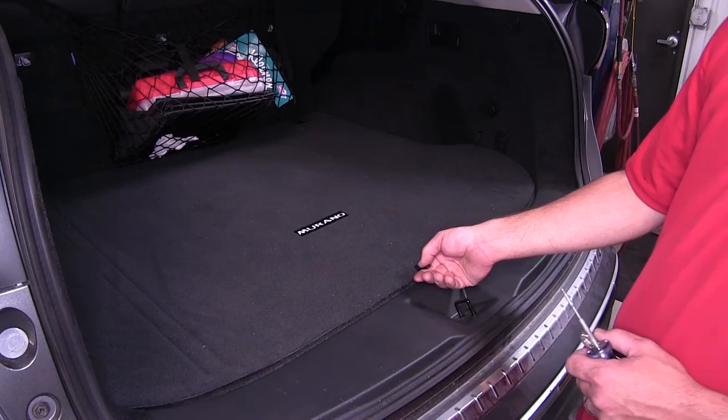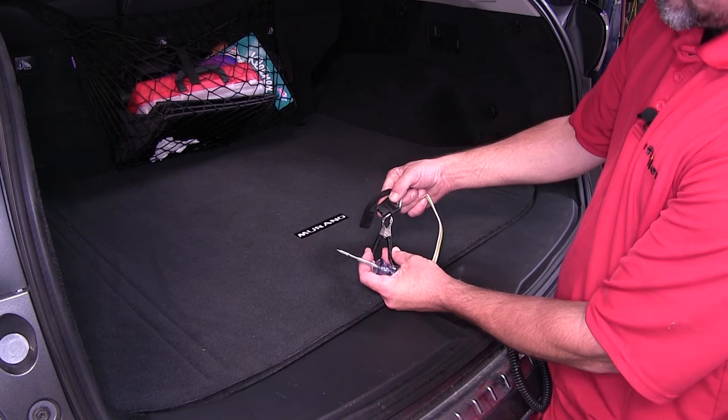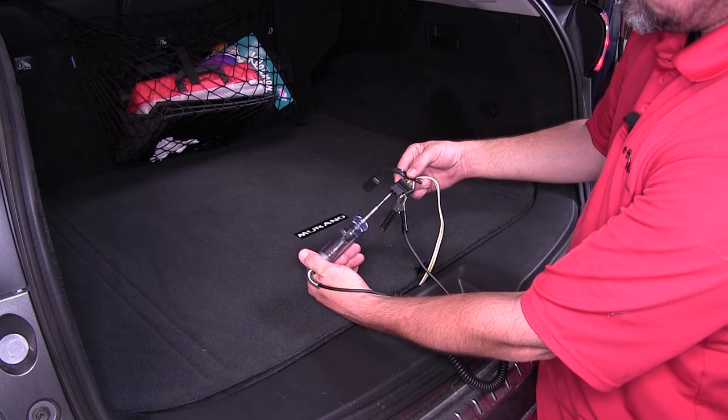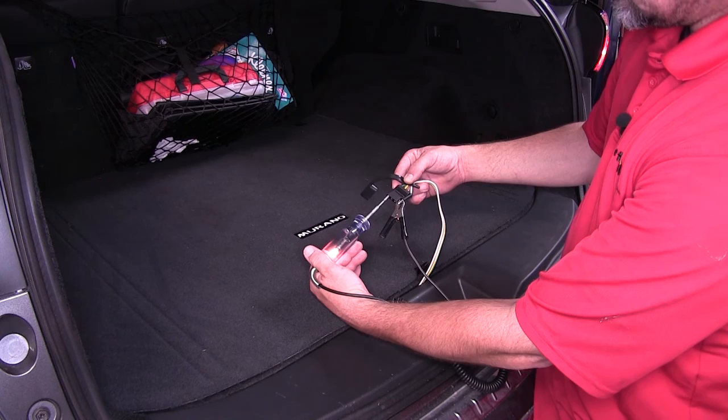Next, we'll go ahead and test our new 4-pole trailer connector. We can pull it out from underneath the rear storage compartment, remove the cap, and using our test light, we'll put the ground clamp on the white wire terminal. Then the brown wire terminal, which is next to the white wire, is going to be the running light circuit. The yellow wire terminal will be the driver's side turn signal and brake. Then the green wire terminal will be the passenger side turn signal and brake.